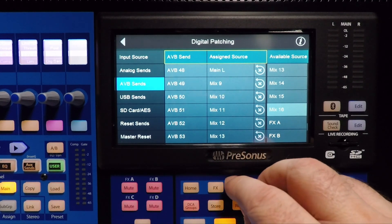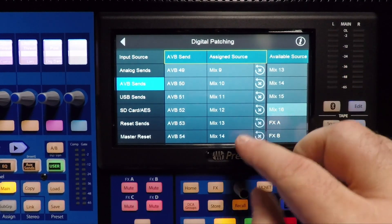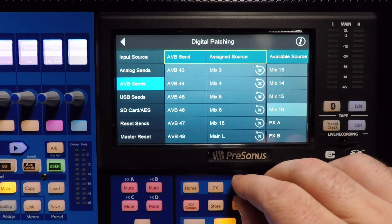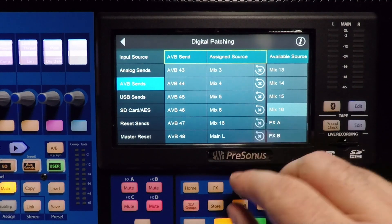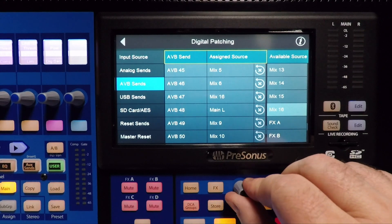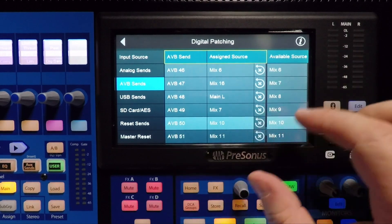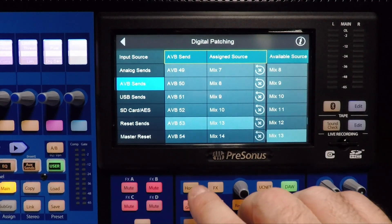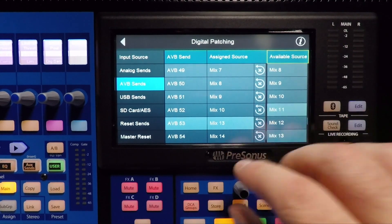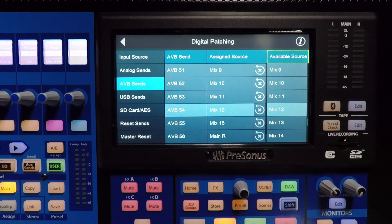You can see we already have six auxes — Mix 9, 10, 11, 12, 13, 14 going there, and we have Mixes 1 through 6 going to the left box. If I wanted to continue with Mix 7, all I'd have to do is go to AVB 49 and change it to 7, AVB 50 and change it to 8, 51 to 9, 52 to 10, 53 to 11, and 54 goes to 12. Now we have 12 aux sends total.